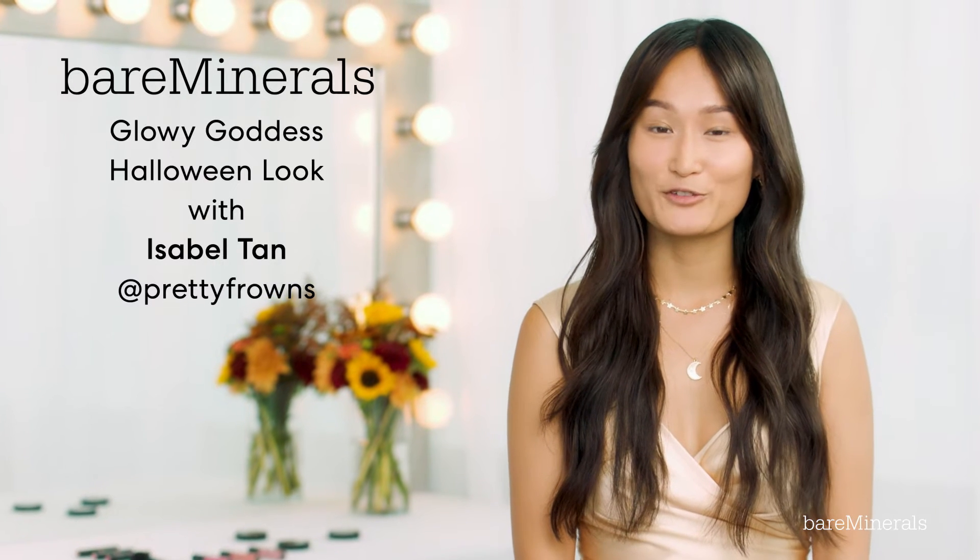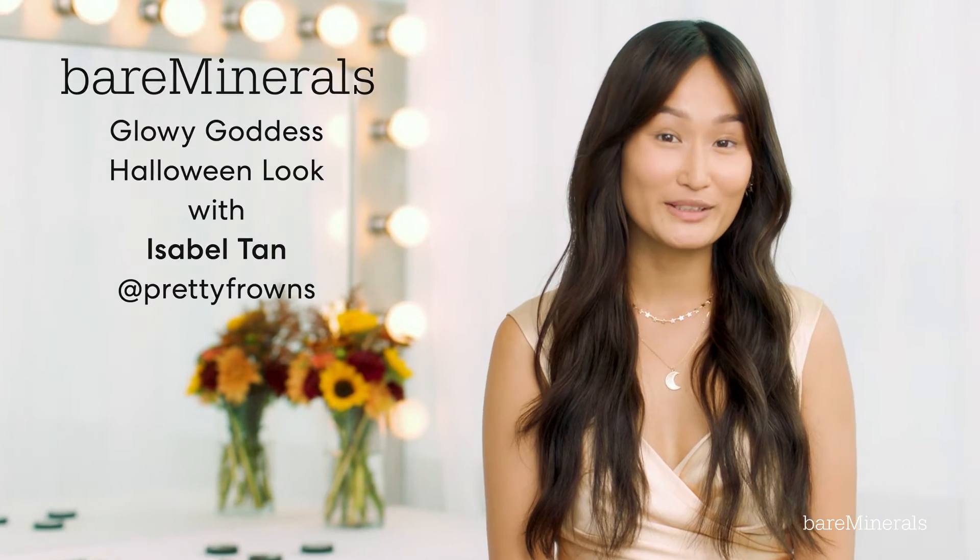Hi, I'm Isabelle and today I'm here with Bare Minerals to create a simple Halloween look. I'm going to be creating a beautiful glowy goddess look inspired by some pieces I found in my wardrobe that you can easily recreate at home, so let's get started.